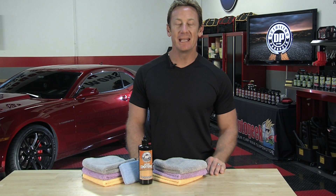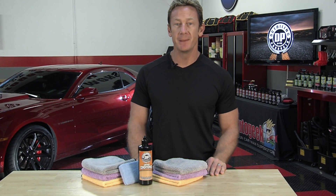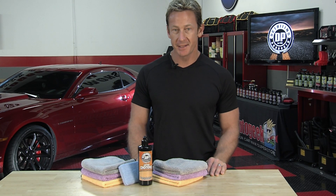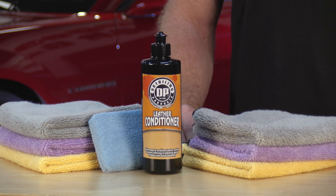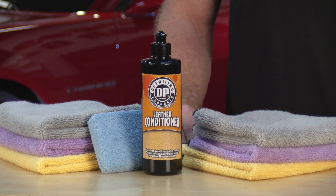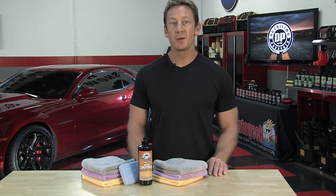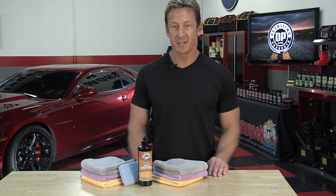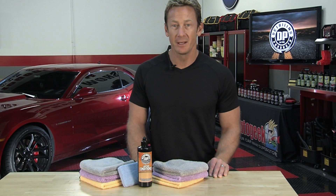DP Leather Conditioner is an easy-to-use formula featuring softening and hydrating agents that work to keep your leather surfaces soft and supple, while providing a protective layer that boosts durability and prevents degradation from repeated UV exposure and everyday wear and tear. Rejuvenate, brighten, and nourish old and neglected leather surfaces, and prevent new leather from ever falling victim to drying and fading with leather conditioner.